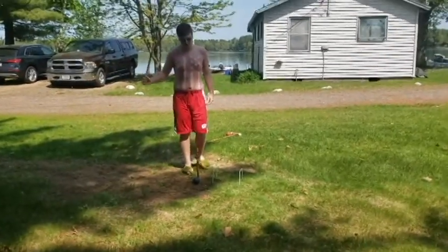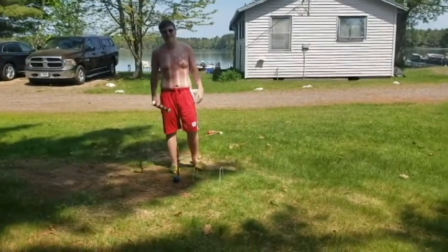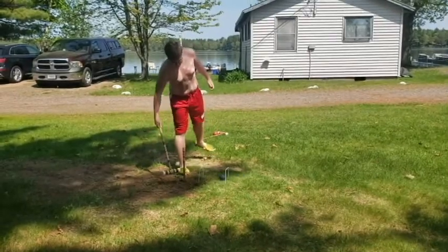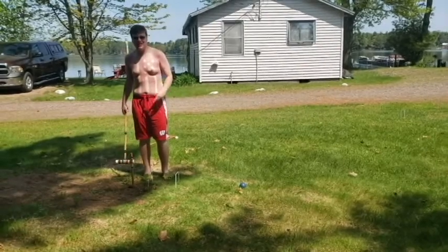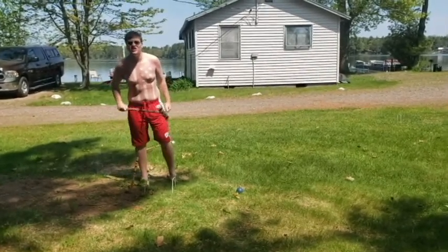Now obviously the first thing you want to do is make sure you can hit the ball through the stakes. For a guy like me, that's not hard — I can just go like that and I'm through. Now for you folks who suck at this game, it's going to take a little bit, so make sure you practice your swing. You're going to need it.